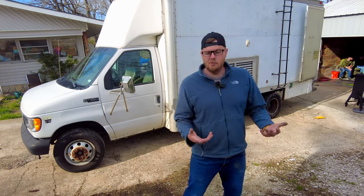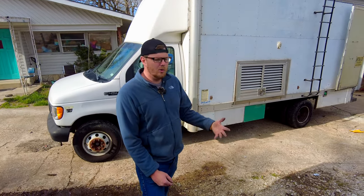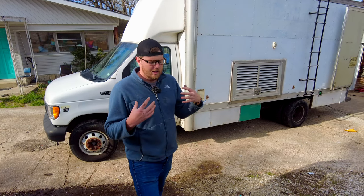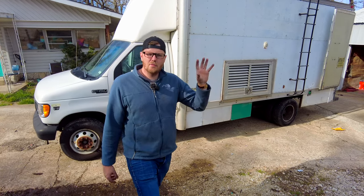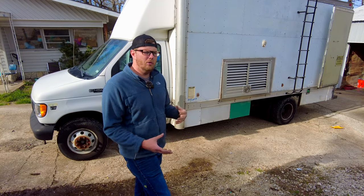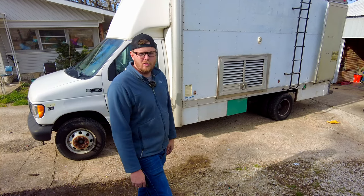As you know, if you follow our channel for any amount of time, we have a big, pretty nice motorhome that's really comfortable. It's got everything we need in there to do long-distance traveling, but it can't really go off-road adventuring. So we're going to hang on to that for our big cross-country trips where we don't plan on getting off the grid, but this is going to be our new off-grid machine.